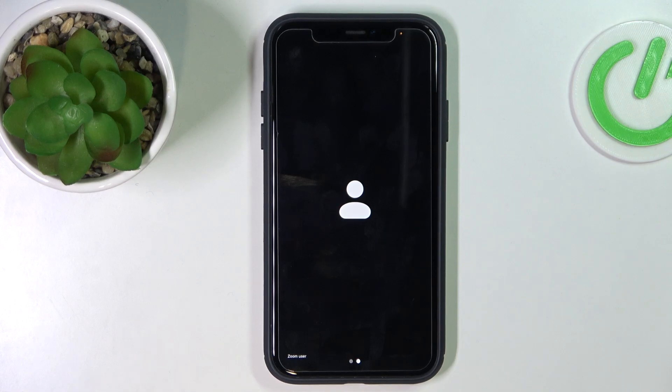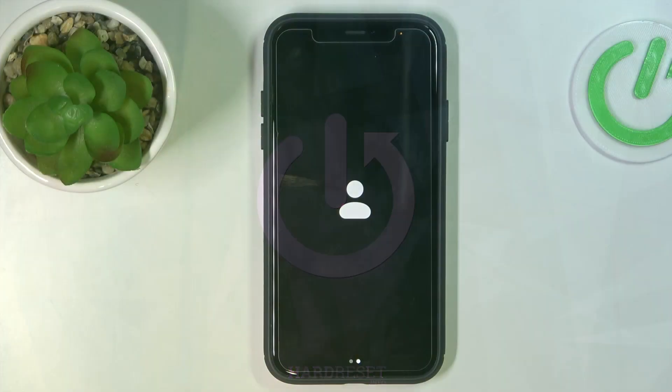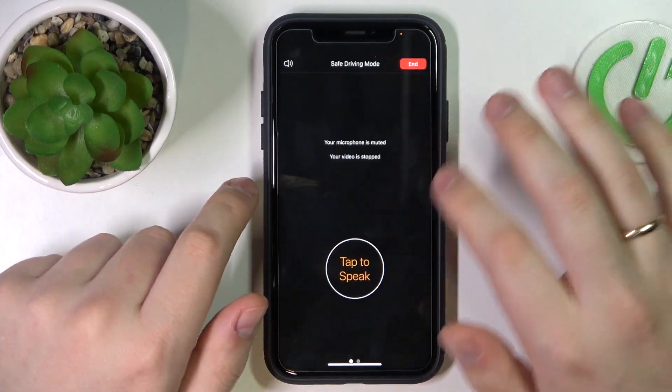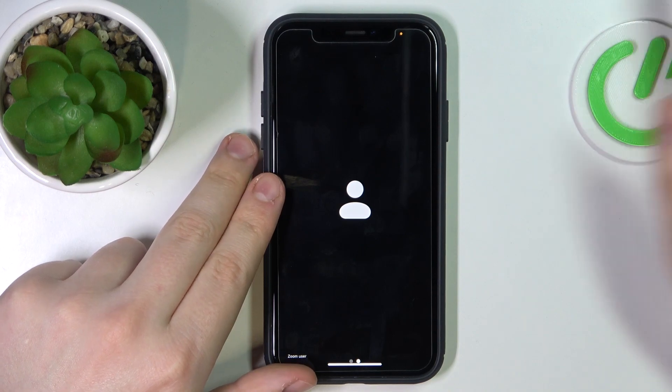Hello everybody, we are glad to welcome you on the Hard Reset Info YouTube channel. In this very simple, short, and basic video, we're going to quickly demonstrate how you can cast Zoom to a TV. First of all, let's see — we are at the Zoom meeting which we would like to mirror to an external display, a TV in this case.